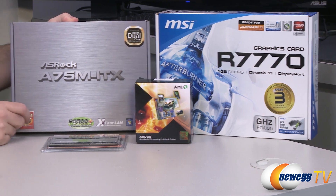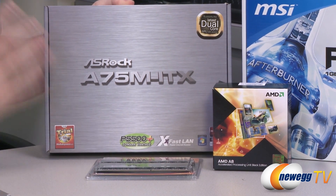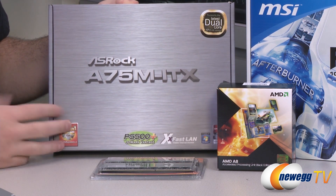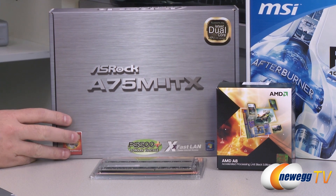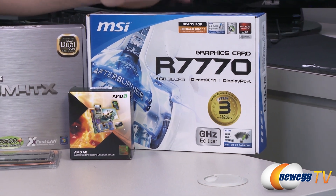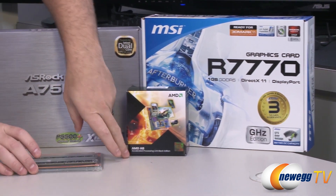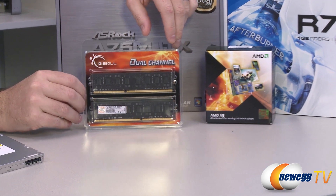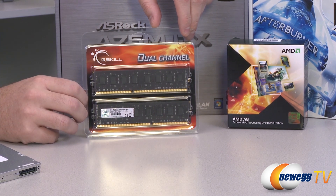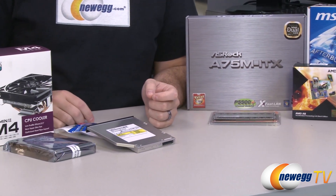Next up we have our motherboard — an ASRock A75M ITX, mini ITX motherboard. Very small, but it's got a lot of cool features including SATA 6G as well as a full-length PCI Express slot for our graphics card. The graphics card is the MSI R7770, DirectX 11 capable — a lot of power for the price. We also have a nice dual-channel memory kit from G.Skill, 8 gigs total — 4 gigs per stick — which should give us plenty of memory for gaming or computing.